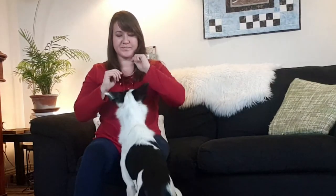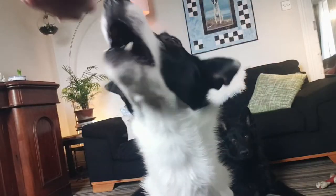As their nose touches your hand, you're going to mark 'yes' and then feed the dog. So let me show you with Nila here. You see there — I place it to the side of her face, not to the front, to the side of her face, and she turned her nose and touched my hand — yes! — and then reward.